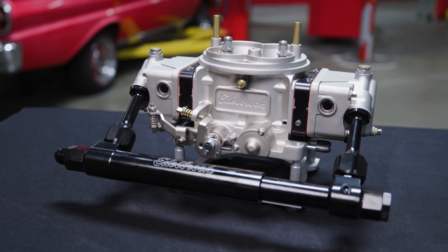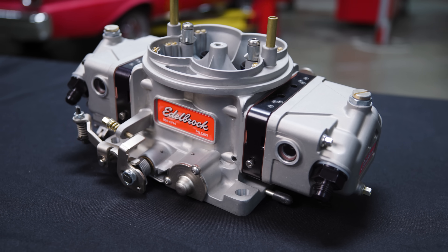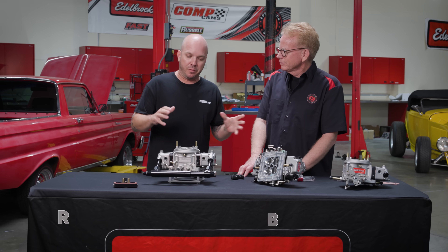We're here at the Edelbrock Performance Center and we're about to talk to the guys all about their new Edelbrock VRS4150 carburetor. We've got a couple different things set up in front of us and they're going to walk us through some of the features of this carb.